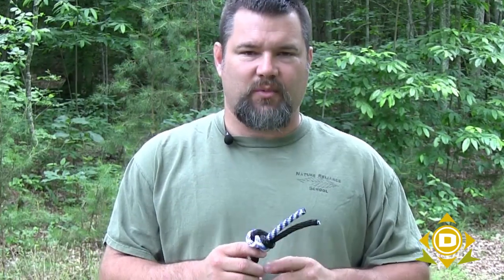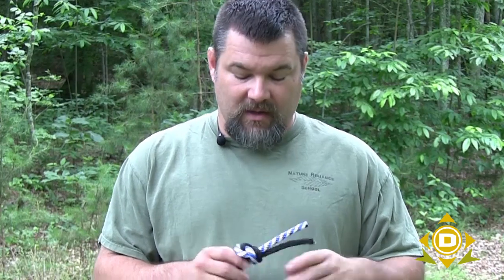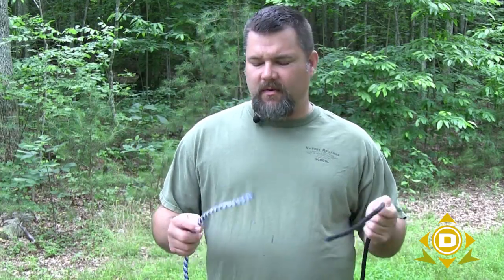However, if you put a lot of weight on this — for example, if you use this to tow something with a vehicle — this knot is probably going to be untieable. So I don't recommend it for something where you're going to put a lot of weight on it.